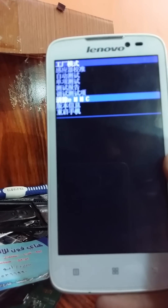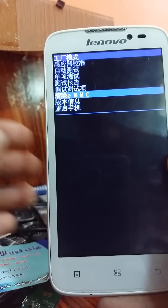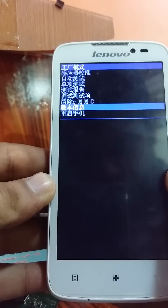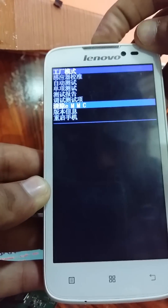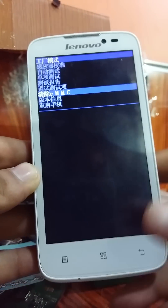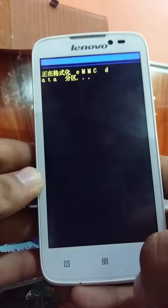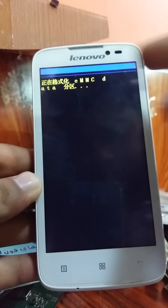Scroll down to eMMC — it is at the third position from the bottom. Select eMMC and press the power button. If it is not working, press the home button and wait. eMMC data is now working.